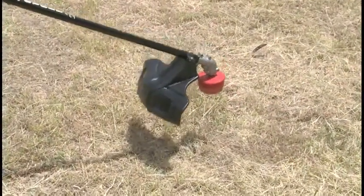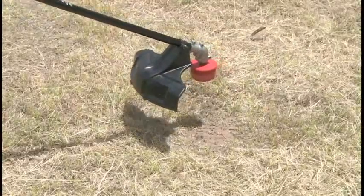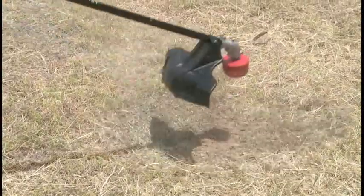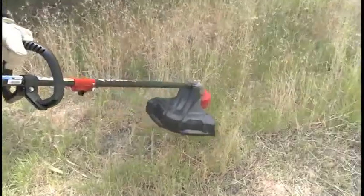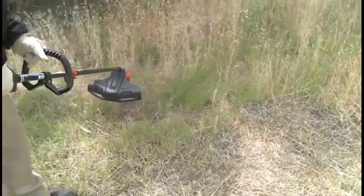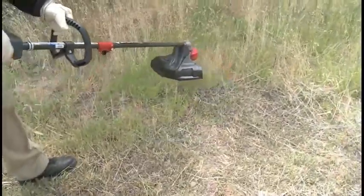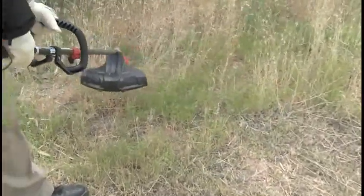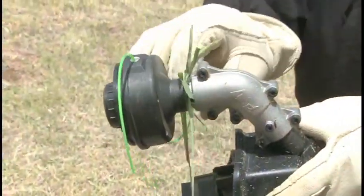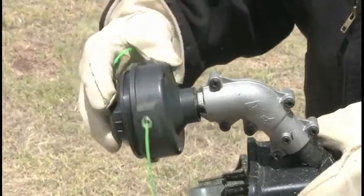Feed the trimmer line by bumping the head on the ground. Do this only when the engine is running at maximum speed — wide open throttle. When cutting tall weeds or grass taller than eight inches, trim from the top down in multiple passes. This technique will allow the trimmer to perform best and reduce weed wrap. Clear weed wrap by removing debris from around the trimmer head. Refer to the manual for other trimming tips.